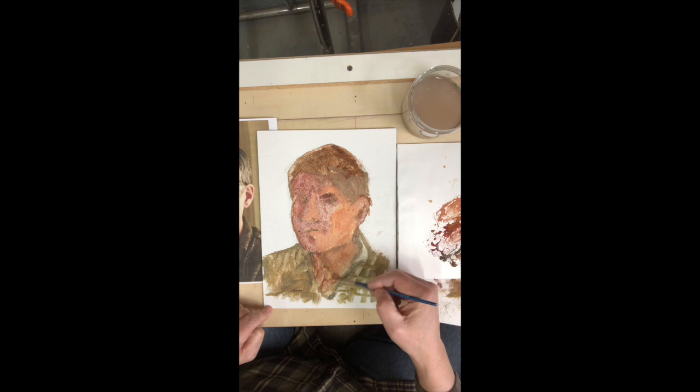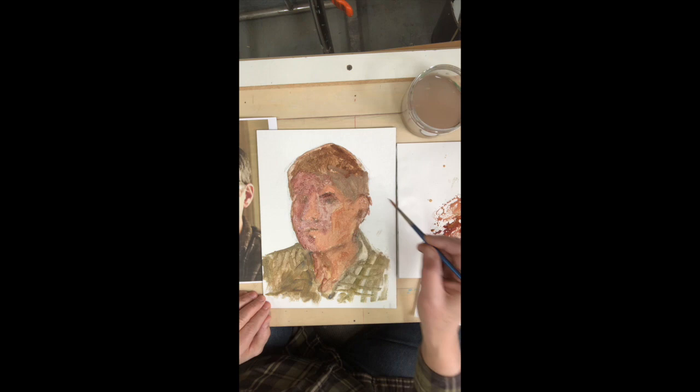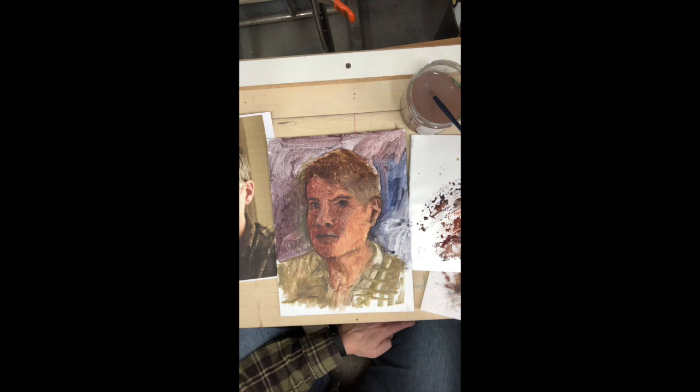I can always go back in and bring out the eyes once this wash dries — kind of redraw, go back. Even if I lose it, I can always redraw. So my game plan now is to just get color down, start to have a foundation, and then I can always redraw on top of this to bring back the essentials.